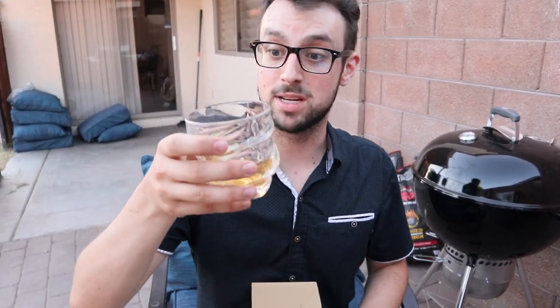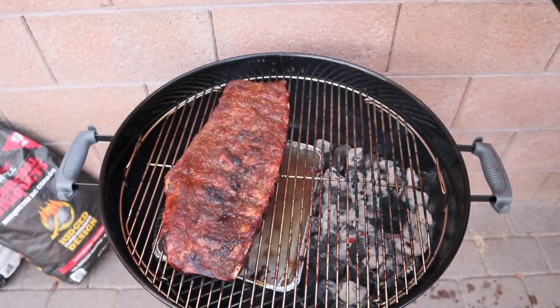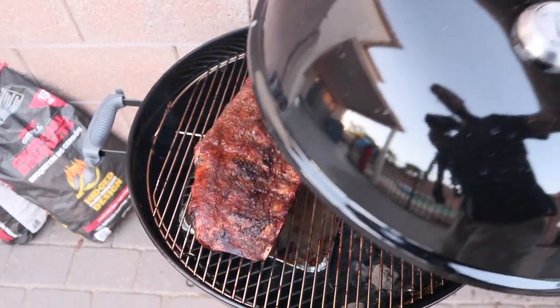Good evening, good people. James here. I'm drinking some nice whiskey. We're making some delicious ribs today — those should be good.